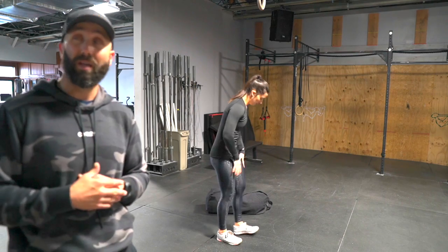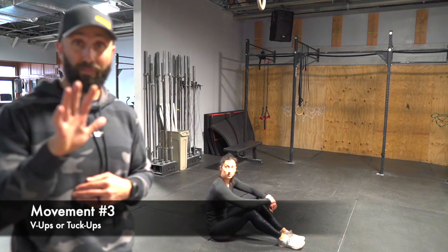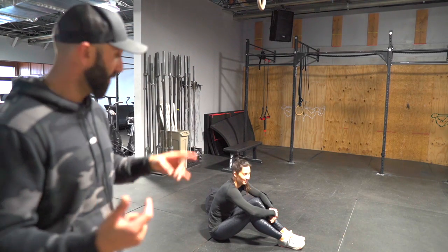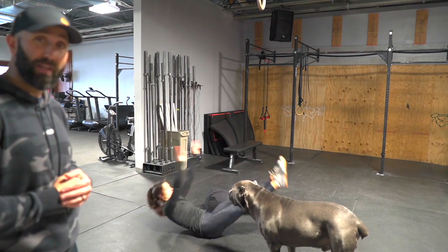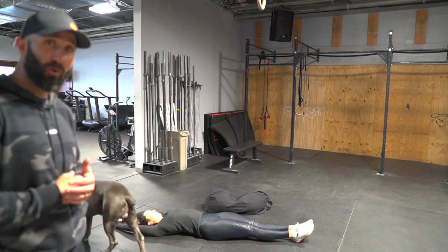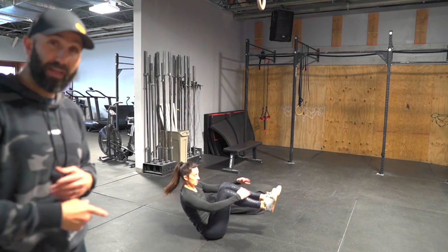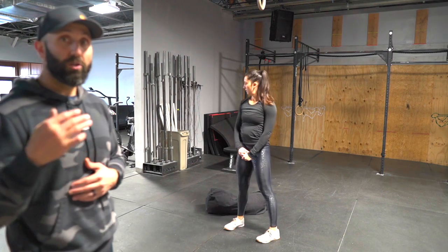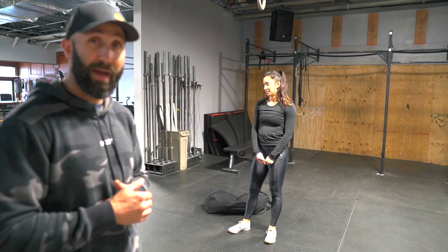The final movement is another 5-minute EMOM. We've got 10 V-ups or tuck-ups. The V-up is a great movement — I suggest you all start with the V-up: straight arms, straight legs, reach for the toes. If you hit the wall and can't do them anymore, go to the tuck-up. We have 10 the first minute, 15 the next, then 20, then 25, and the final minute is 30. Start with the V-ups and then scale back to tuck-ups. Remember there is a minute rest between each of these movements.